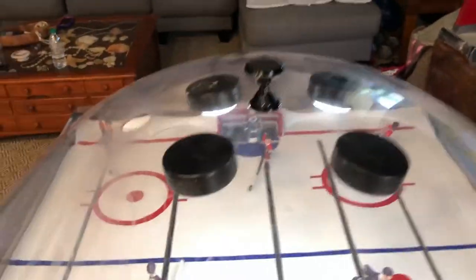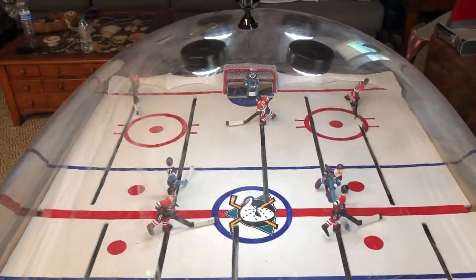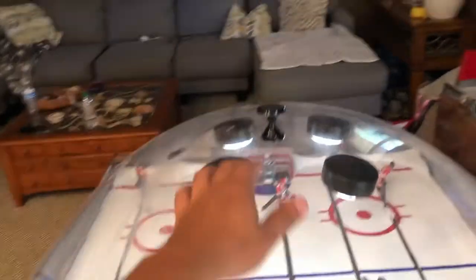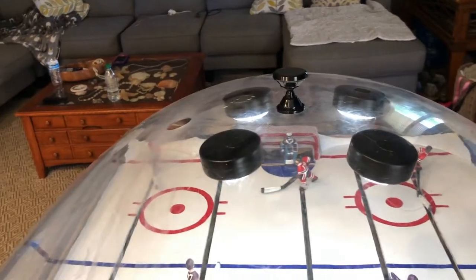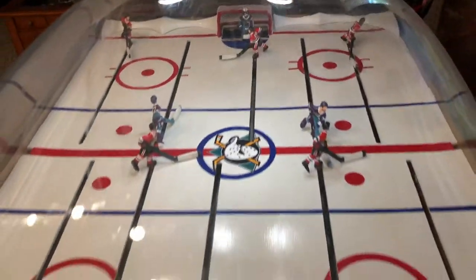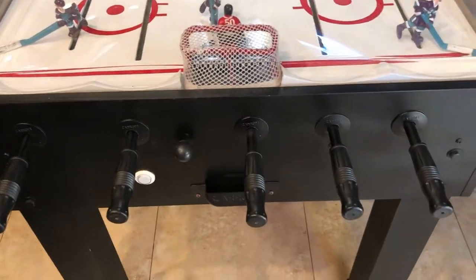There was a scoreboard that kind of got in the way when you're playing right here at the goal — bad design, so I got rid of it. I put in this little stand that connects to your phone with a magnet, and I got an app to keep the score as well as the time.